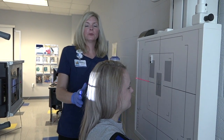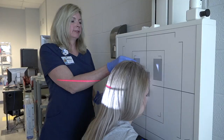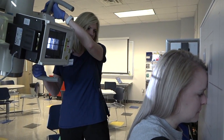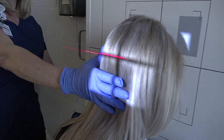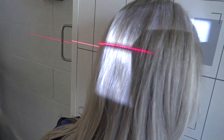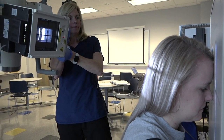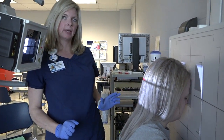Our last projection with the facial bones is the PA Axial Caldwell. We'll put the nose and forehead on the board — it's the same 15-degree angle — with the central ray to exit at the nasion. We'll move the bucky down to the bridge of the nose, then line up our laser with our centering point. We want to make sure there's no rotation or tilt and that our central ray is down the mid-sagittal plane.